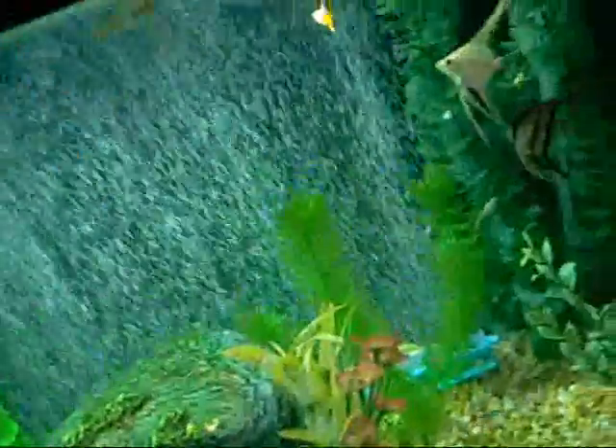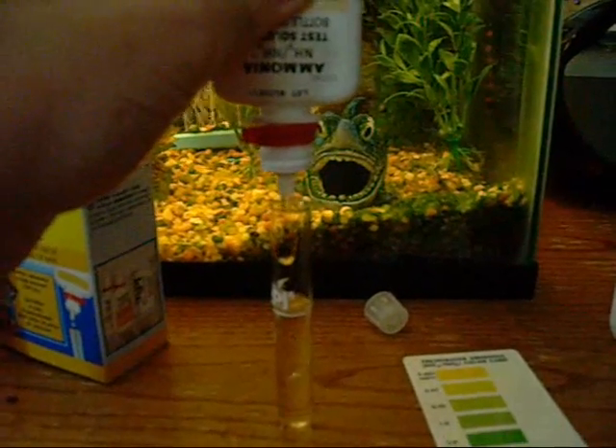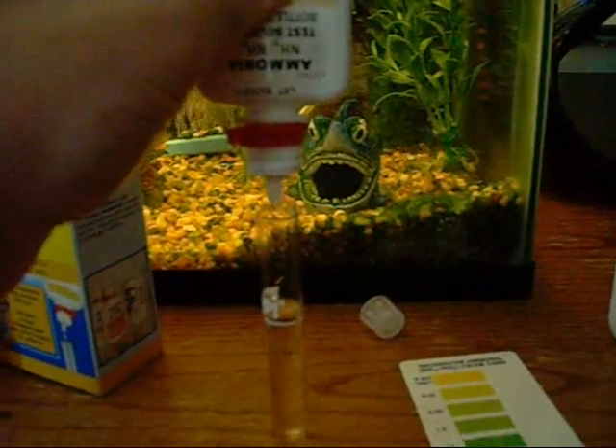Pretty much the same thing for ammonia. Take the same test tube and fill it with water from the tank. You add 8 drops of the first ammonia solution bottle. Then take the second bottle and do the same thing — 8 drops. This second one is harder to open.